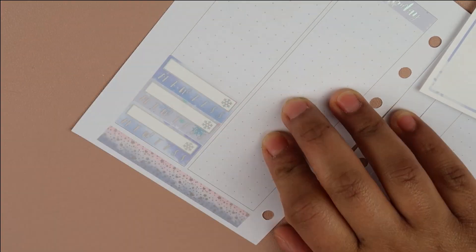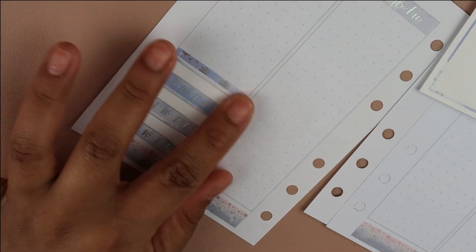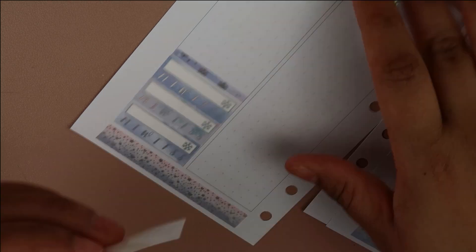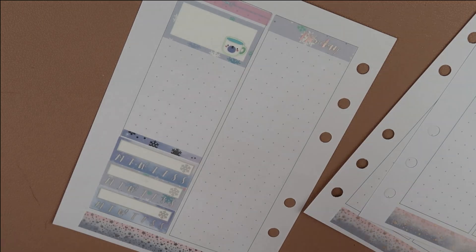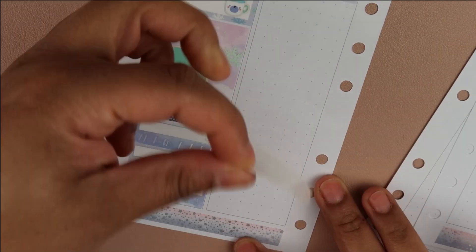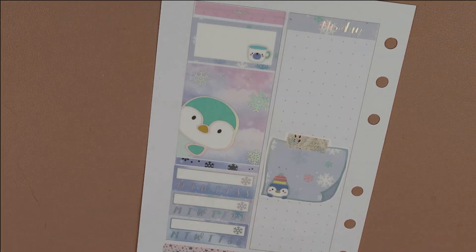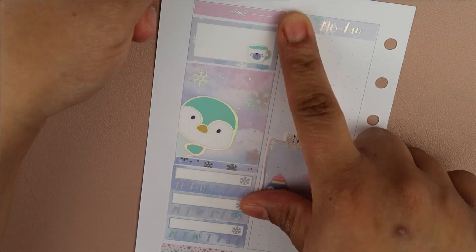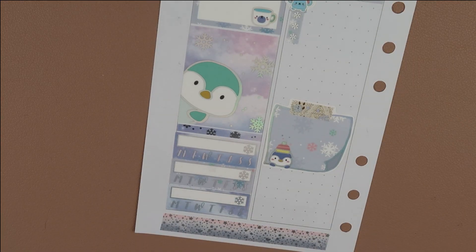I put some habit trackers down to mark my habits — vitamins, Roomba, and something else. I don't use full boxes on every page when I use the Happy Scrappy kit, and it actually works out fine. It's gonna save me some money because I'm not gonna have to be buying a kit for every single week. I do use a full kit for my B6 spreads — I need at least seven full boxes.